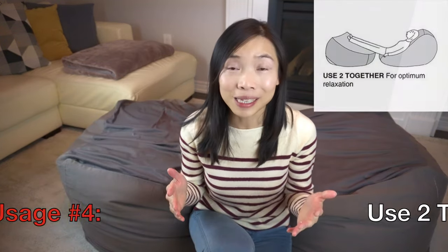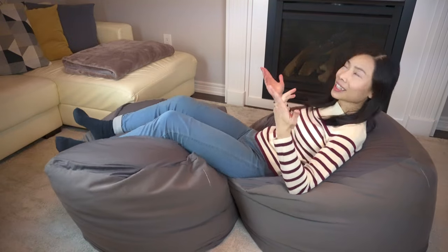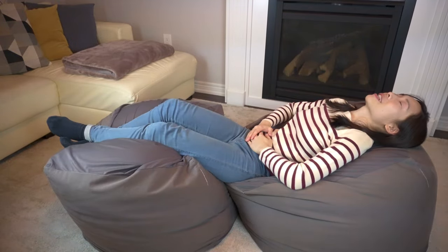The fourth and final method they suggest is to use not one but two bean bags together to achieve optimal relaxation — and I'm here to test it out because I happen to have two. The way you go about it is to sit on one and put your legs up on the other, and just let the bean bags do the magic. Is optimal relaxation achieved? I'm gonna have to say they didn't lie to you on that one. If you're a busy mom and you've had a long and tough day, you lie down like that and you'll finally feel like you're being pampered and taking care of yourself.